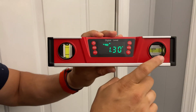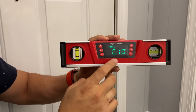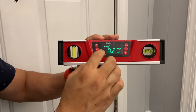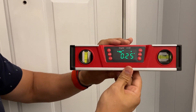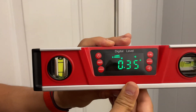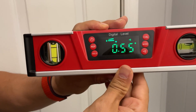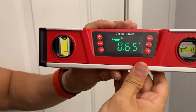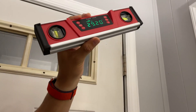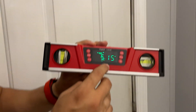This comes with your typical bubble indicators, but of course you're probably buying this for the digital aspect. One feature I really like is the sound function. When you have the sound on and this gets level, you can hear a beeping sound. This comes in really handy when, say, you're leveling something above your head out of sight and you need to hear an indicator that something's level without being able to see it.